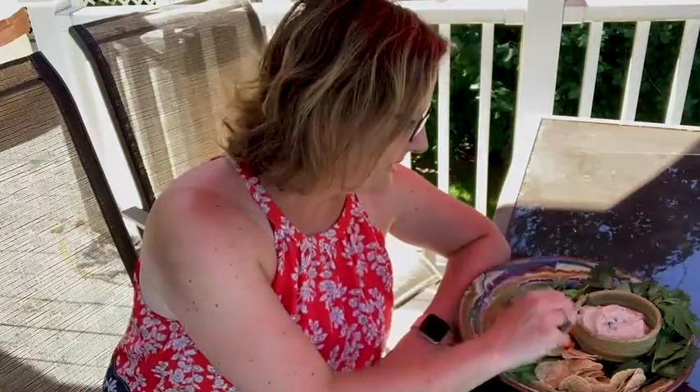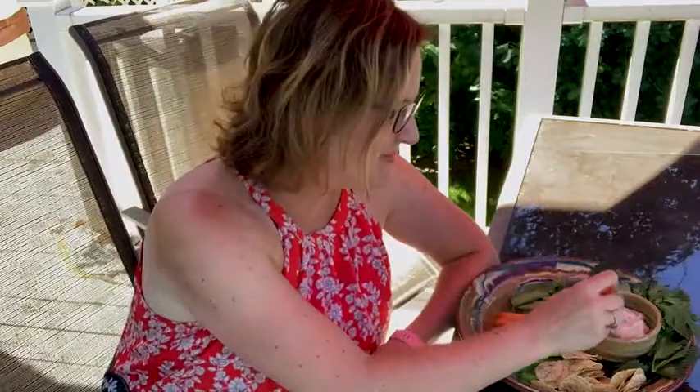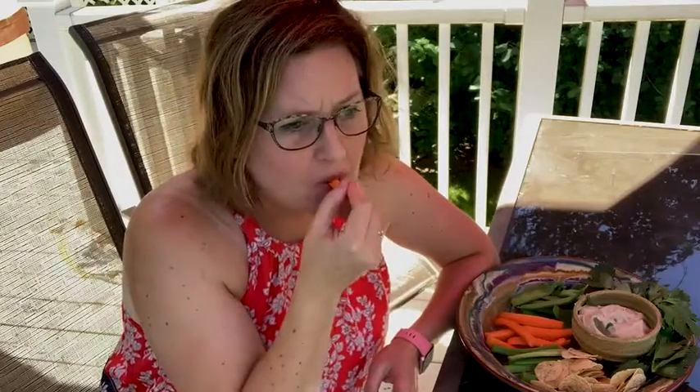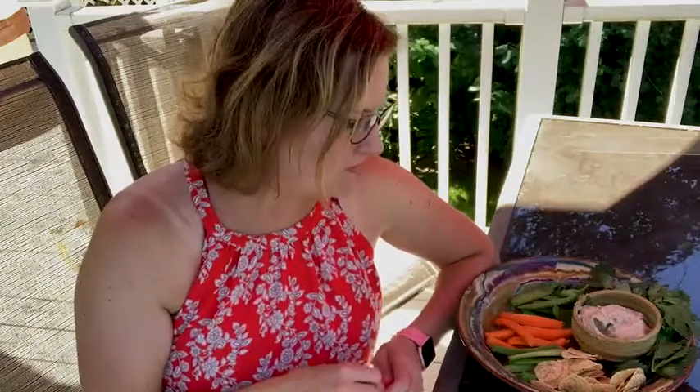My favorite part is when I eat. I'm going to do a carrot and the white bean dip. I really love dips — they're like my favorite thing in the world. It's a really nice change from hummus, because I eat a lot of hummus. It's lemony, it's creamy, it's light. Kids will like it if you give them a dollar.